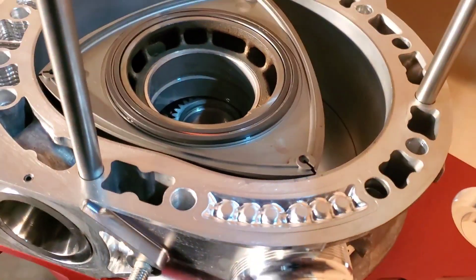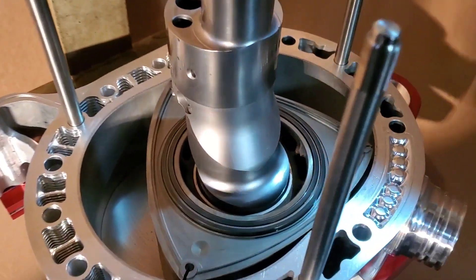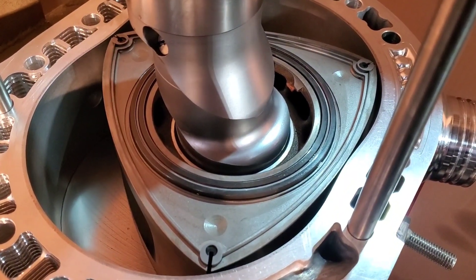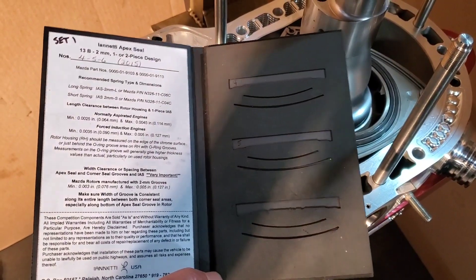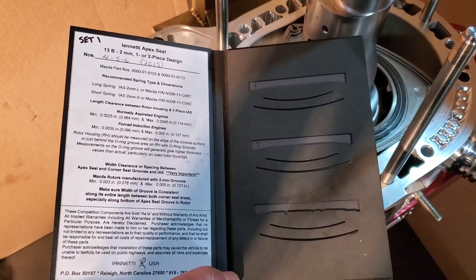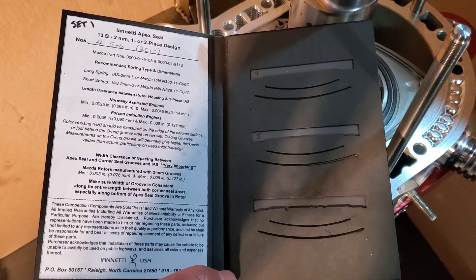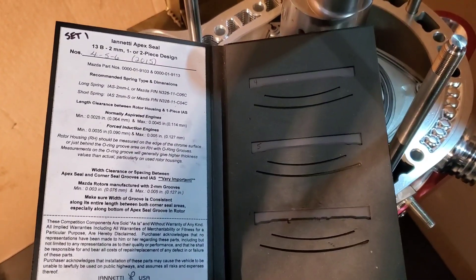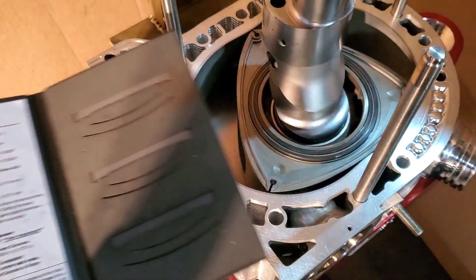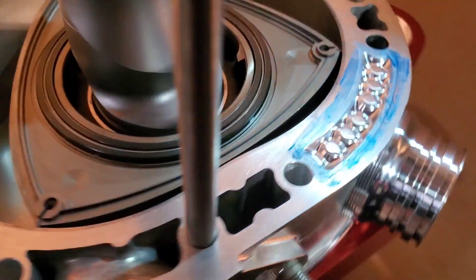Next, we're dropping in the eccentric shaft. Eccentric shaft in. Next, we'll be installing our ceramic Apex seals. We're going with the Ionetti single-piece two-millimeter seals. We set these rotors up and this motor up for the recommended tolerances prior to WPC. So after that work had been done — lightening, machining, balancing — then everything was WPC-treated. All three ceramic seals went in beautifully.